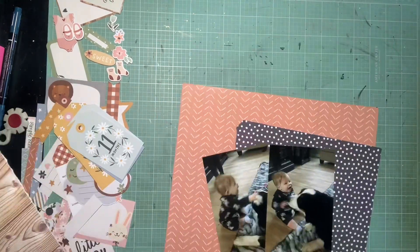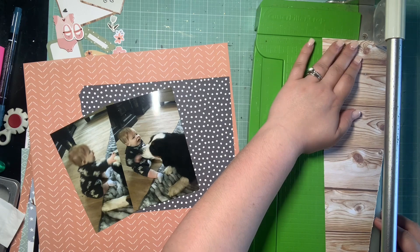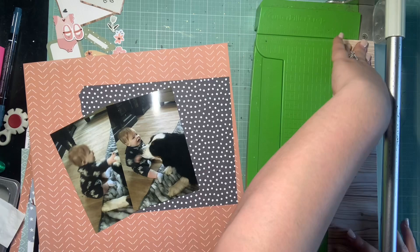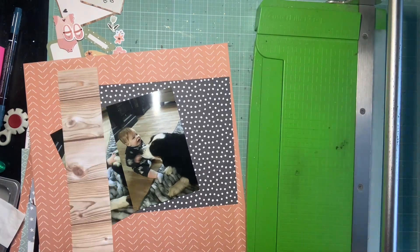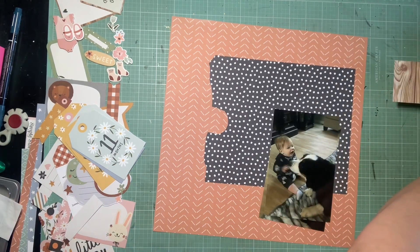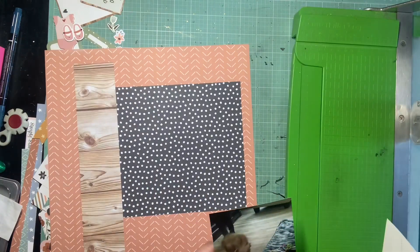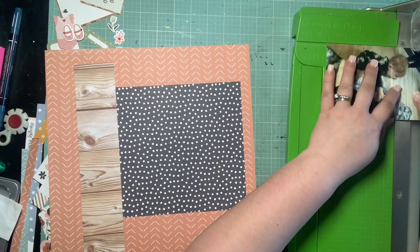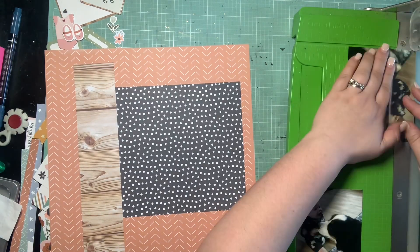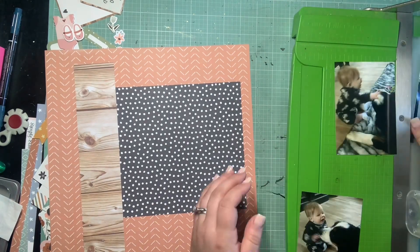I'm really getting low in my supplies here, so I'm gonna try and use mostly scraps other than the 12 by 12. I've been hoarding this background all month — I don't know why I haven't wanted to pull it in yet. I just love this peachy background with the white chevron slashes. I think it's so cute, so I'm finally gonna get it used up on this page. I'll salvage that bit that would be covered by the layers.